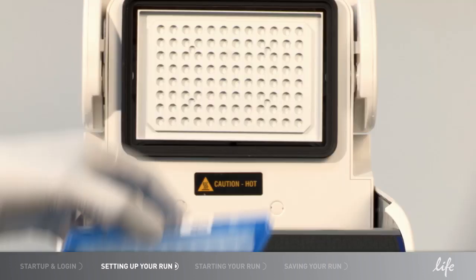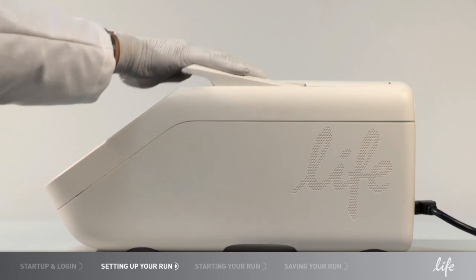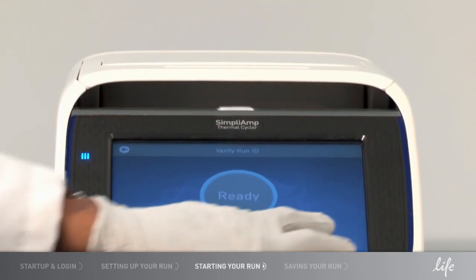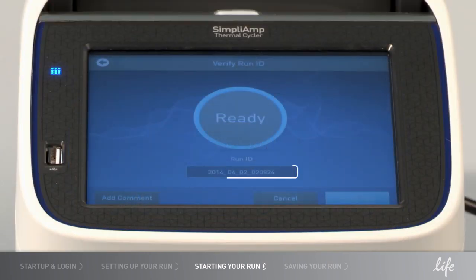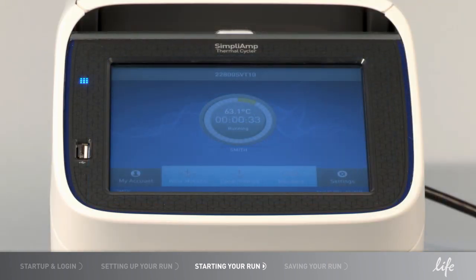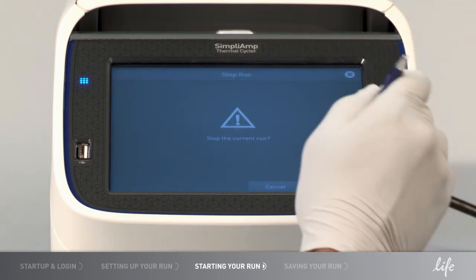Load your samples into the block when ready. Select Start Run and your run will begin. You can also edit your run ID if you wish. You can monitor your run as it is cycling, and when your run is complete, you can choose to end it or set it to incubate.